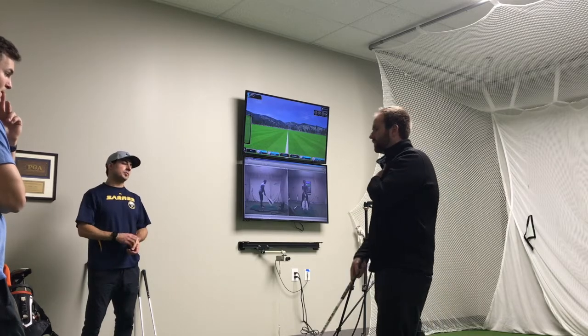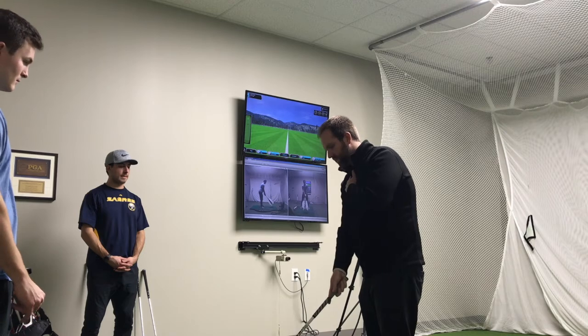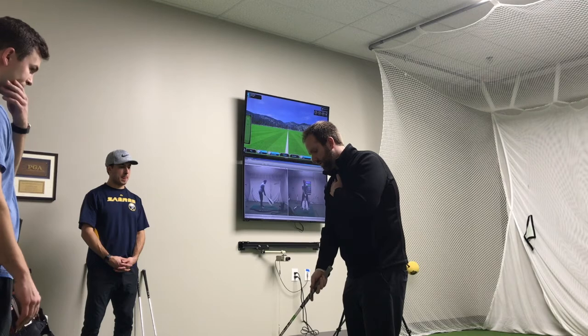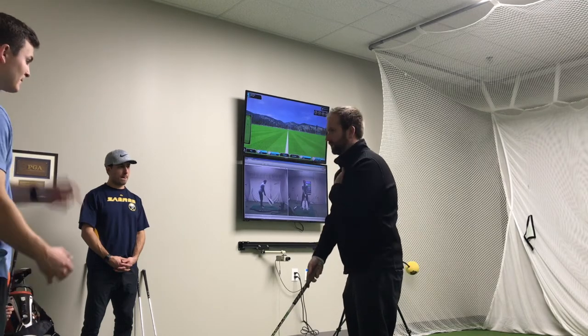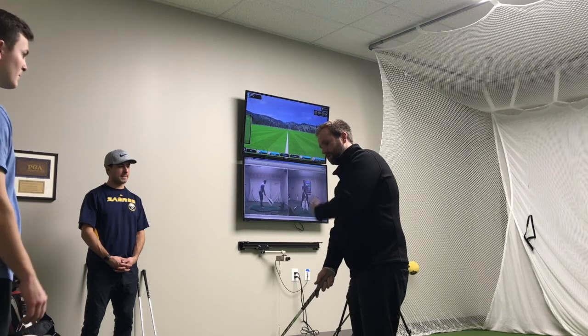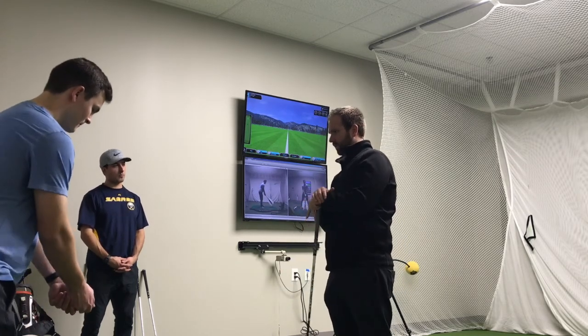So for how you guys are set up: the ball is teed up just inside the left heel. And from there, the shoulders need to be not so level — tilted a little bit right. So we're getting into the setup position, and we're going to bend just a little bit of what we want.